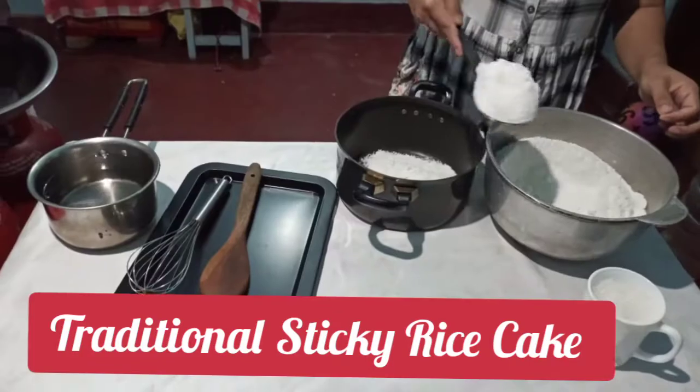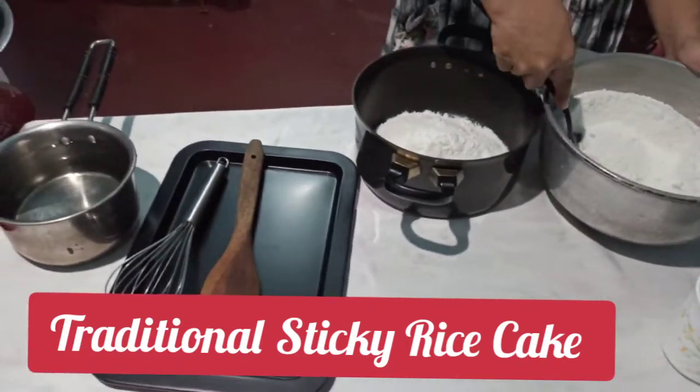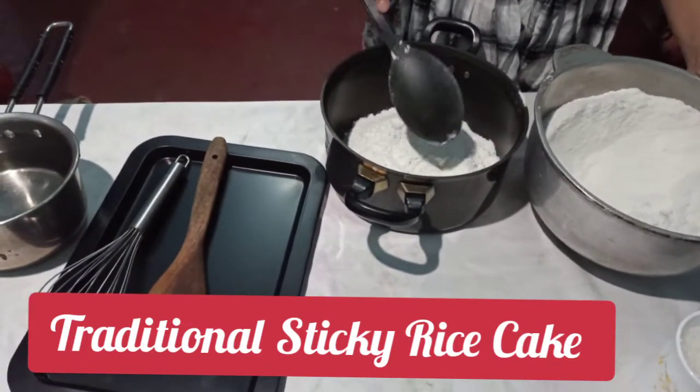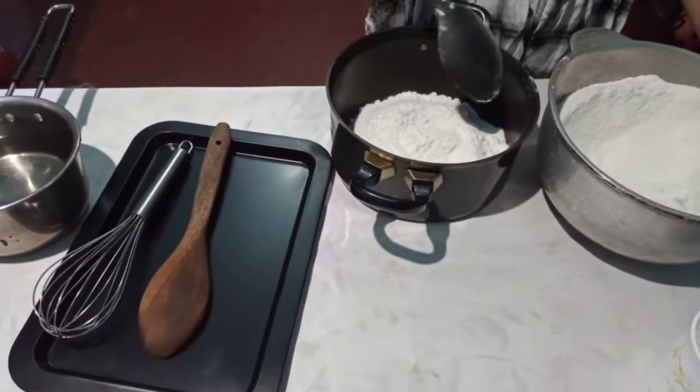Hello friends, welcome back to my channel. Today I will show you how to make traditional sticky rice cake. Watch the video till the end and don't forget to subscribe and hit the bell icon.